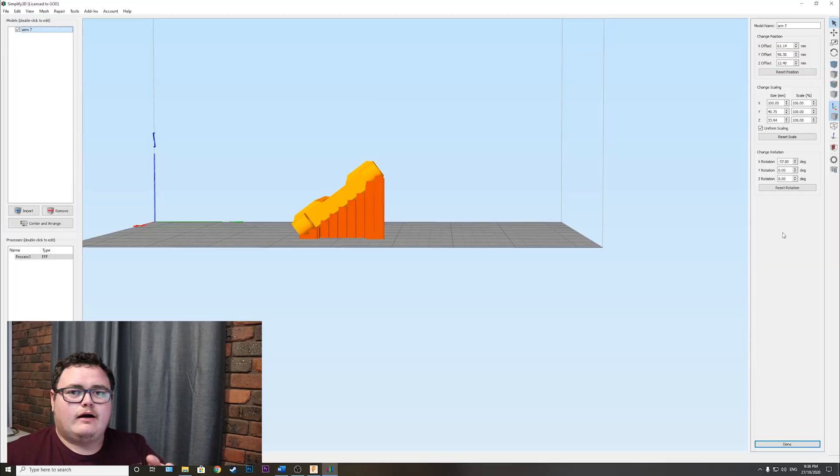Go to the description and download the free model from Thingiverse. You can just load it into Simplify3D and print it off. Before we get into the print settings, if you could hit the subscribe button, that would mean a lot — thanks guys.